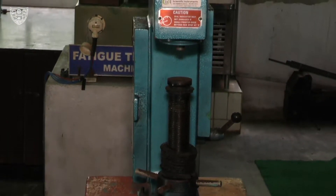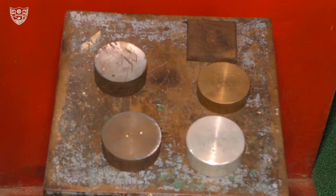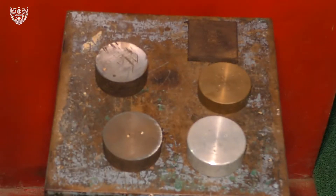The objective of this experiment is to find the Rockwell hardness number of mild steel, cast iron, brass, aluminium, and spring steel.